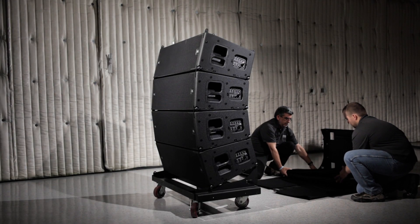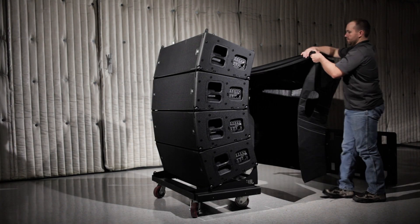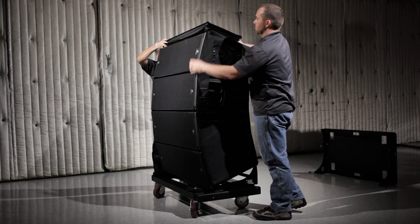To complete the de-rigging process, place the array cover on top of each stack and use the front zippers to secure them.